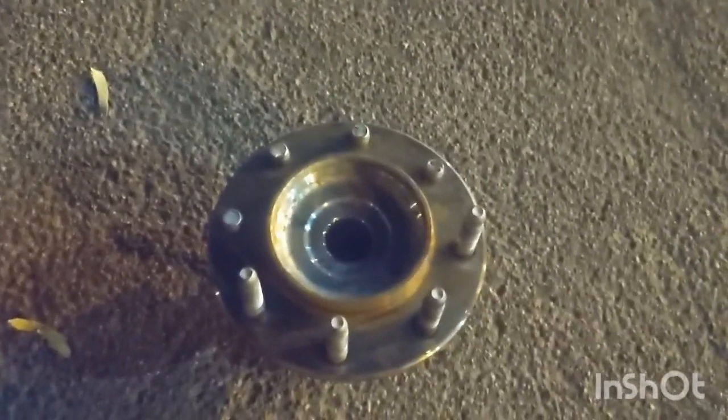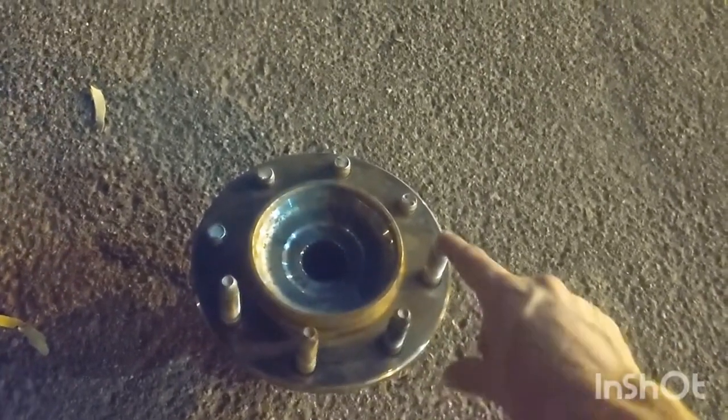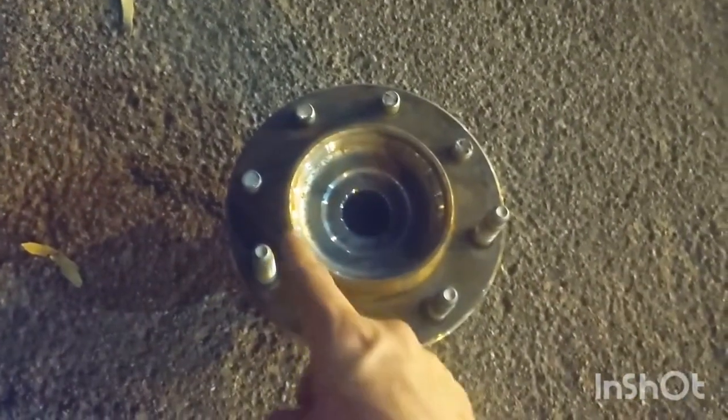We didn't even have to spin any lug nuts off because there were no lug nuts. And if you look at the old hub you can see that we're missing four studs. Our theory is that he had no lug nuts at all on these ones, and then these broke off because these had no lug nuts.